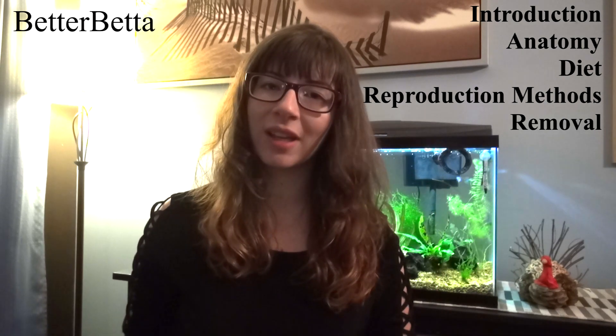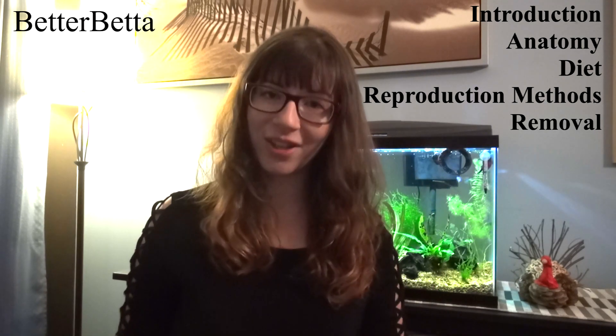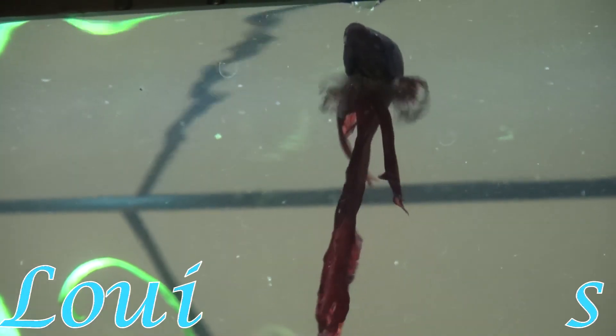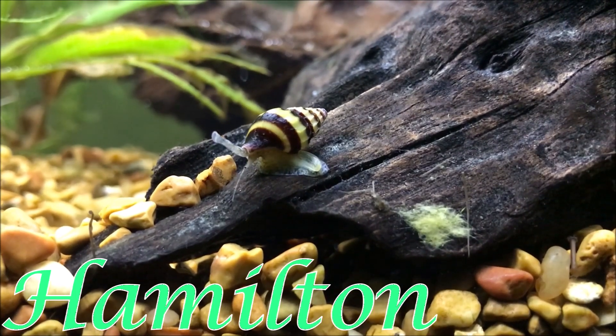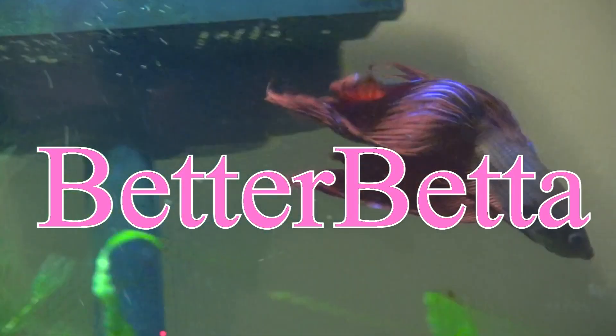Hey everyone, so in today's video I'm going to be talking about an aquarium pest known as Hydra. When it comes to this kind of pest, generally if you see one it's fine, if you see a couple that's also okay. It's not one of those aquarium pests where if you see one it means you probably have many more. If you do get quite a few Hydras in your tank then it can become an infestation and it can be quite difficult to get rid of.